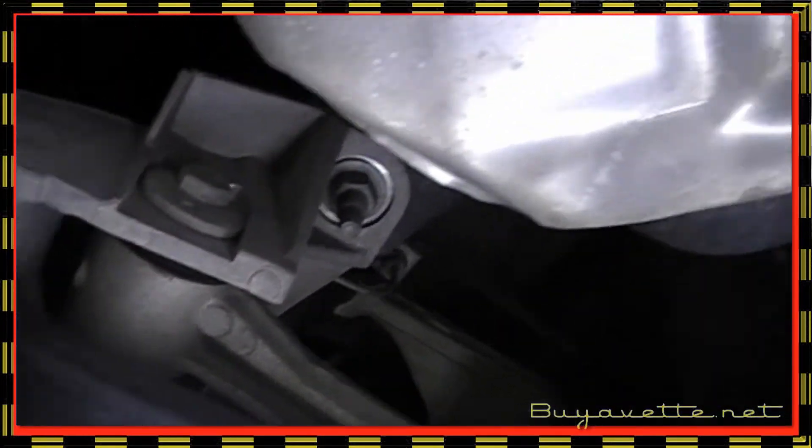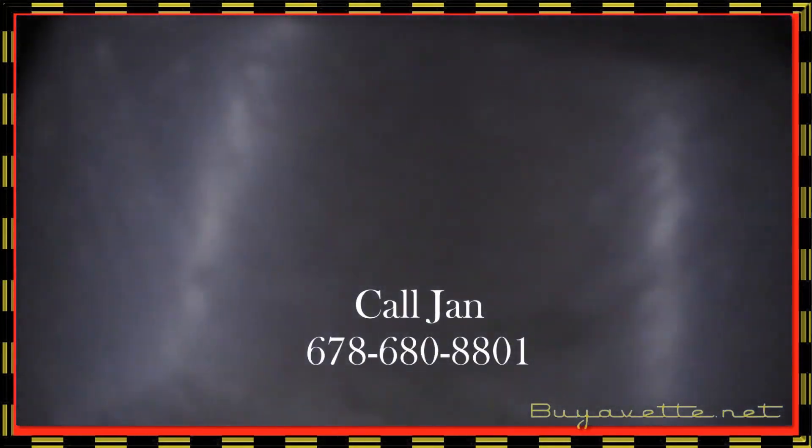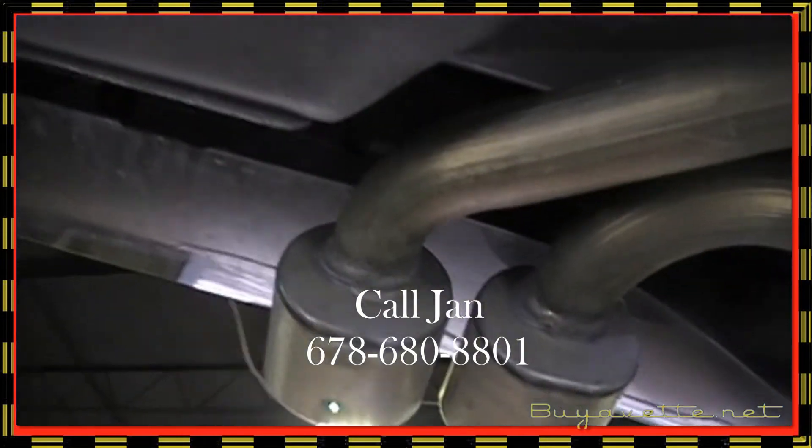Going to the rear — very, very nice. Very original. Not scared of this one at all. Very nicely taken care of. Going back to the tailpipes — everything just nice as it should be.